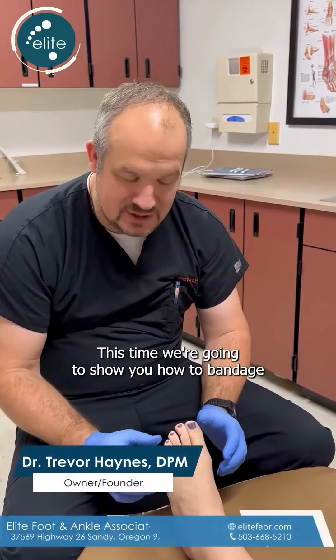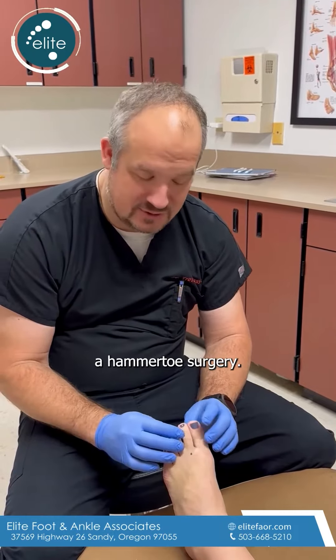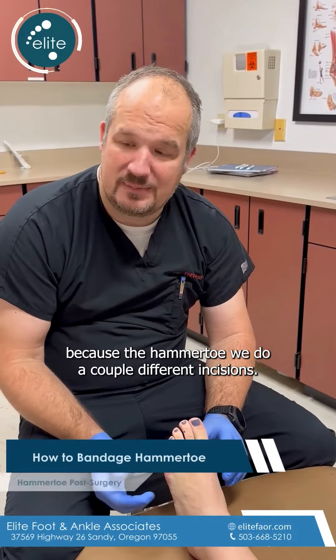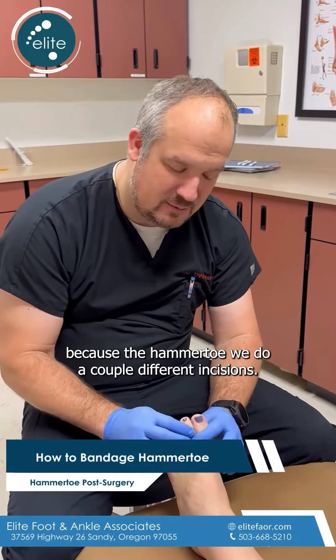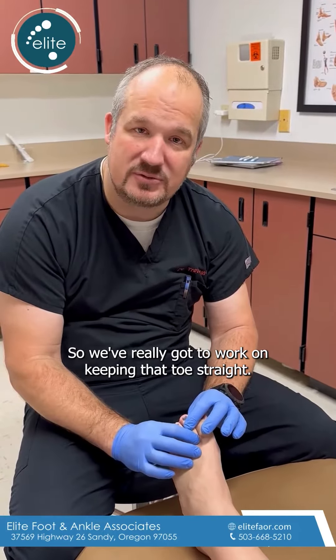It's Dr. Trevor Haynes again. This time we're going to show you how to bandage or re-bandage your hammer toe after having hammer toe surgery. This is a little bit more tricky because with a hammer toe we do a couple of different incisions, and we've really got to work on keeping that toe straight.